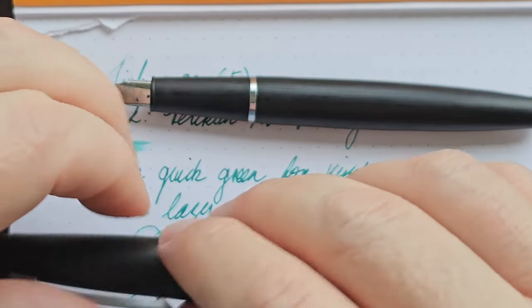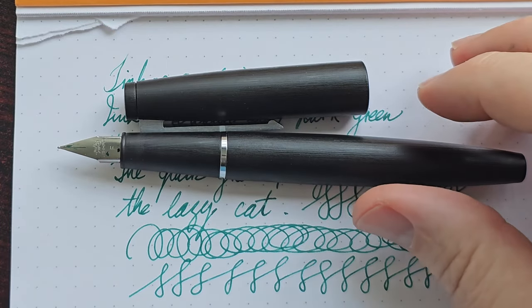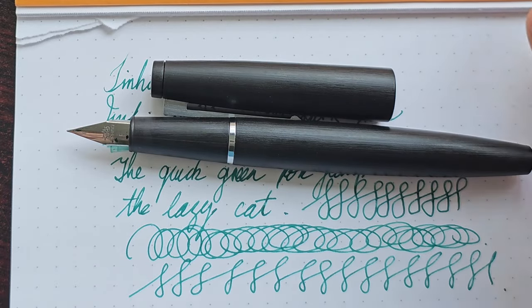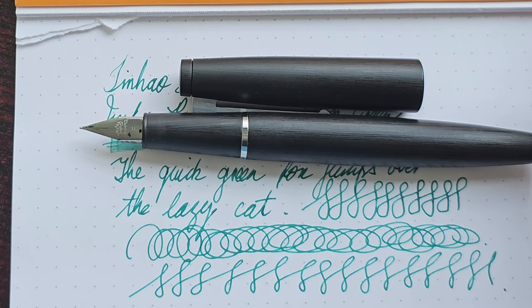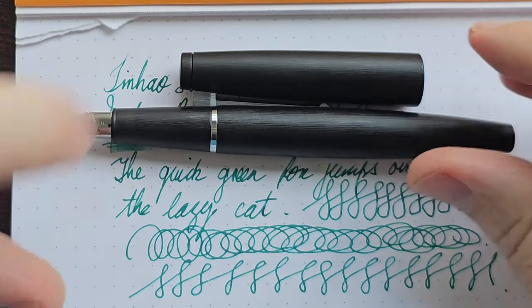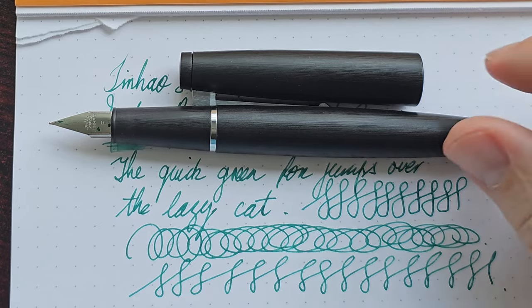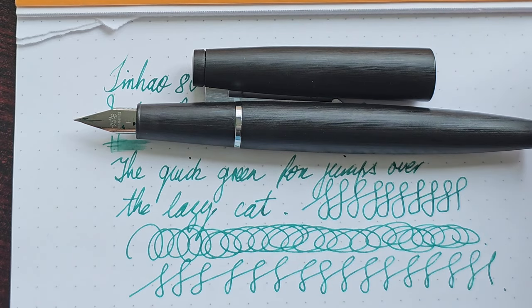I bought this online from an international company, imported from China I assume. I then saw very recently that the pen is also available locally in South Africa via one of our popular online retailers. I paid 100 rand for this pen and that local retailer is selling it for 600 rand — that's not nice at all. So if you're looking for one of these, especially if you're in South Africa, order it from overseas. Don't go the local route because you're going to get exploited.